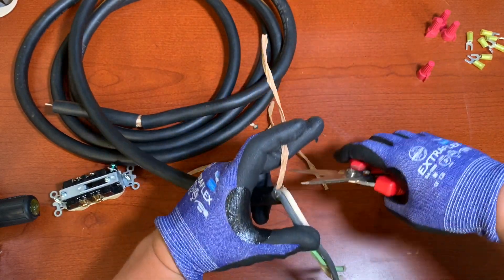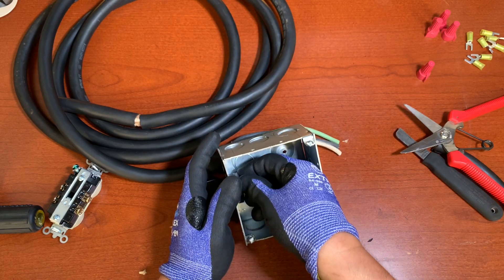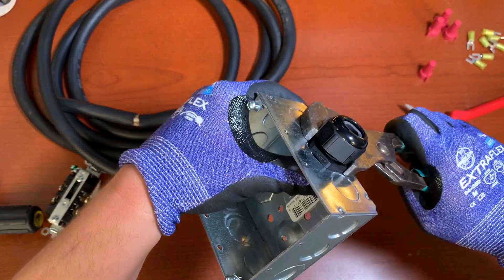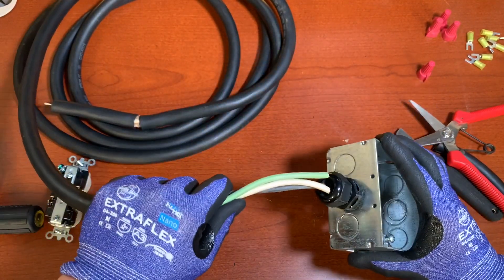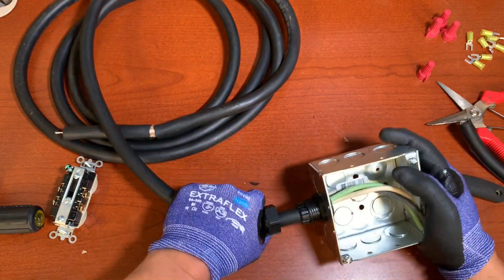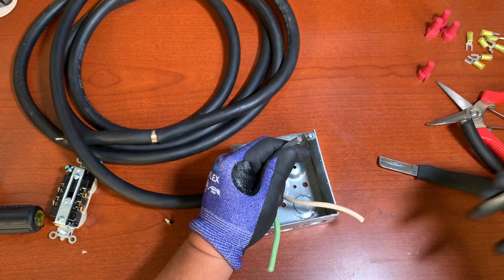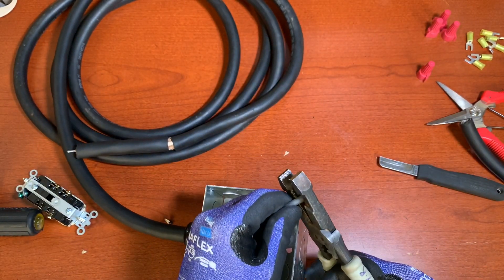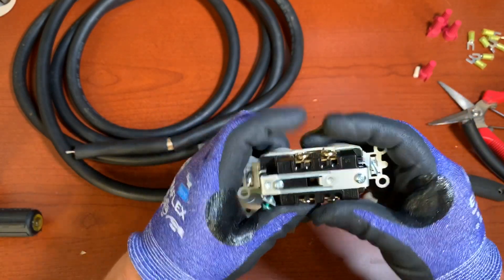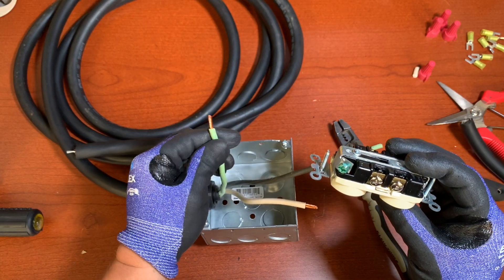Now we're going to use scissors and cut the jacket, and this is when we're going to use the CGB. Then we're going to use the strippers — you don't want to strip too much. As mentioned, the gold screw is for your hot, the silver is for your neutral, and the green one is for your ground.